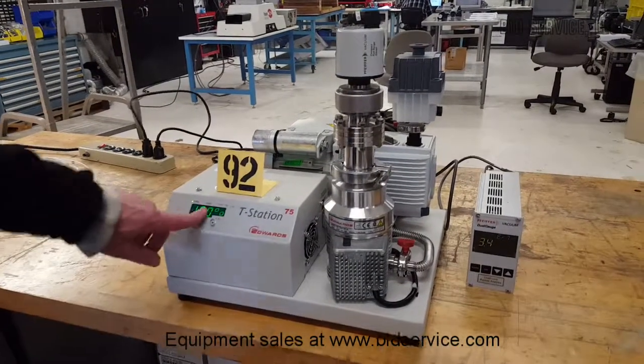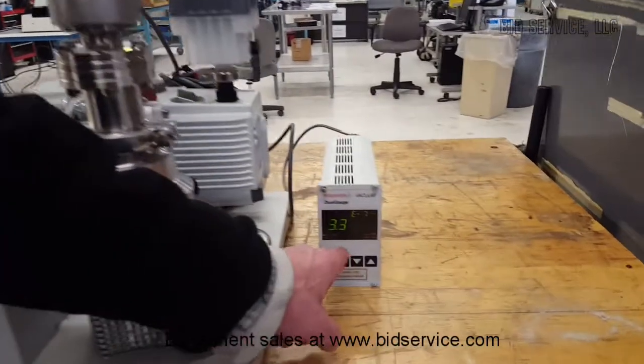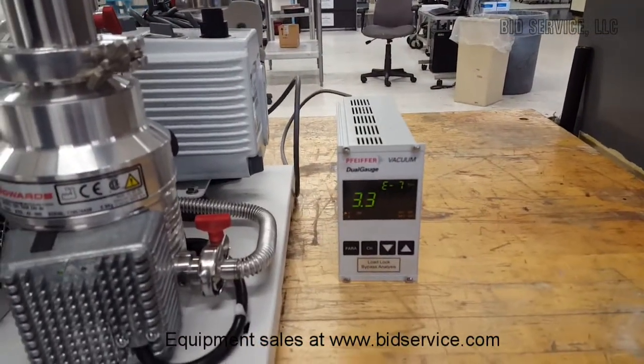It's been about 5 minutes. You can see we're up at 100% speed — it's been there for a while. Here's our vacuum reading: 3.3 times 10 to the minus 7.